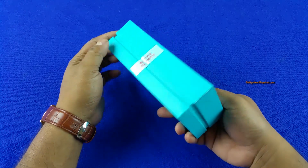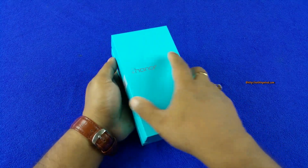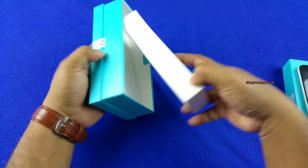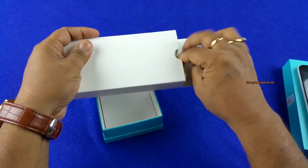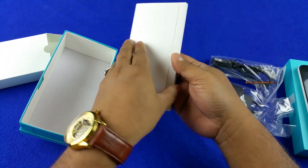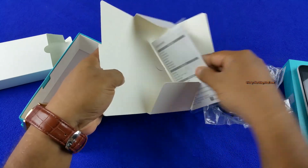The Honor 4X comes in the typical turquoise color Huawei box — a very compact, hard cardboard box. Once you open it, on top you'll find the 5.5-inch phablet, and further in you'll find two packets. In one packet you'll find the 1-ampere wall charger and the USB cable — no earphones, mind you. The other packet has the manuals. Earphones are actually market-specific, so depending on where you're buying the phone from, you may or may not get them.